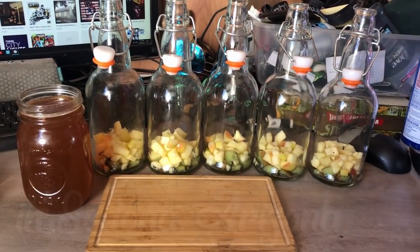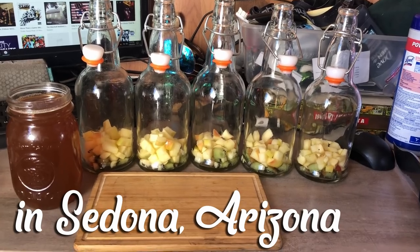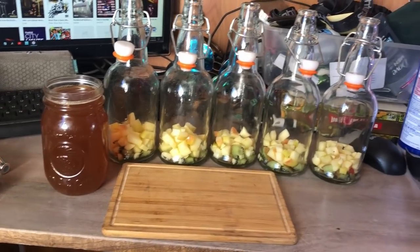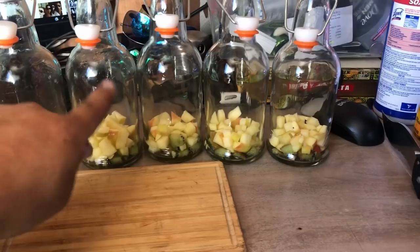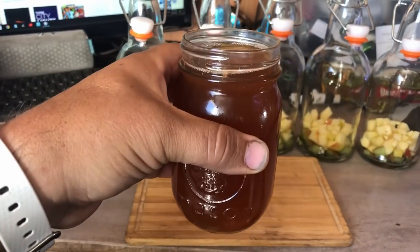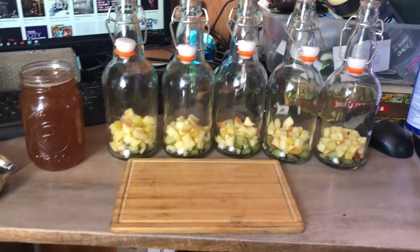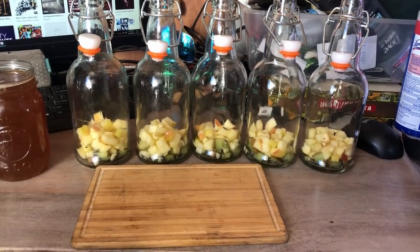Good morning and welcome to Paul Barger's kombucha video. I have been doing a little bit of prep work today for some kombucha bottling. What I have is five bottles with diced apples and kiwi in each bottle. This is a little bit of my last batch that I have been drinking, and it's very good.